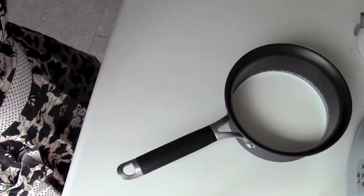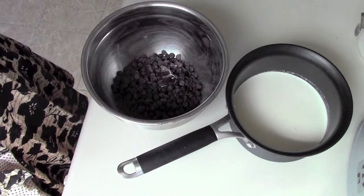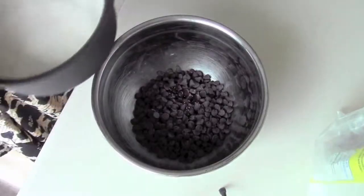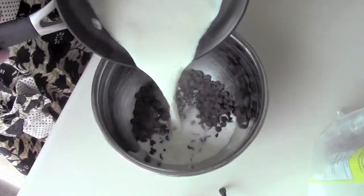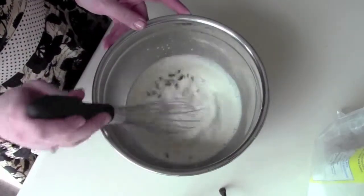For the ganache: one cup of heavy cream, one and a half cups of semi-sweet chocolate chips, and one tablespoon of light corn syrup. I'm going to take my heavy cream and put it over medium-high heat just until it comes to a simmer. Then pour the simmered heavy cream right over your chocolate, let it sit for maybe 10 seconds, and then start to whisk, beginning in the middle.